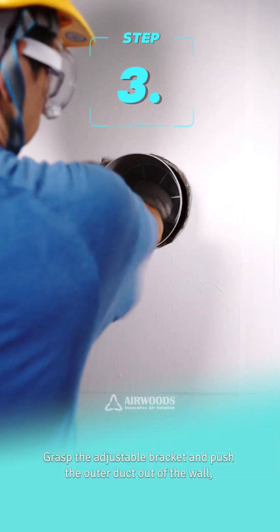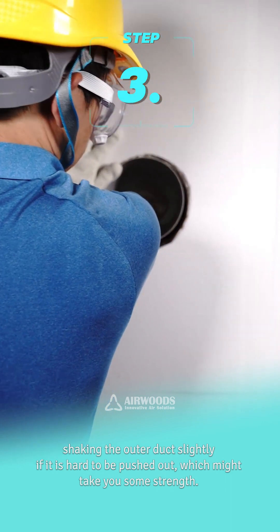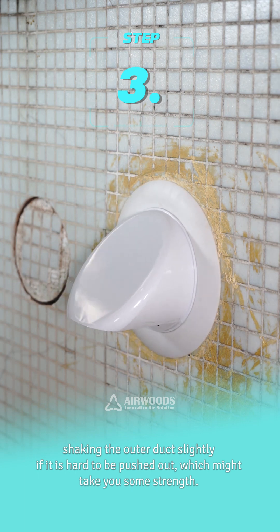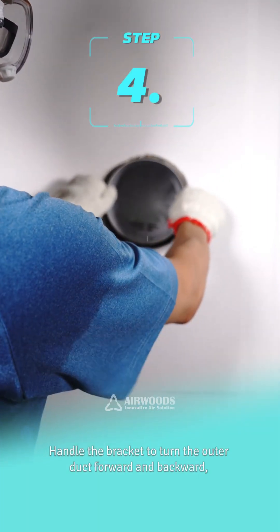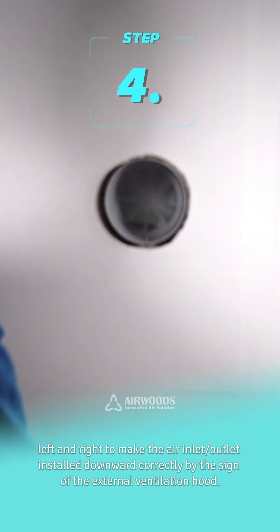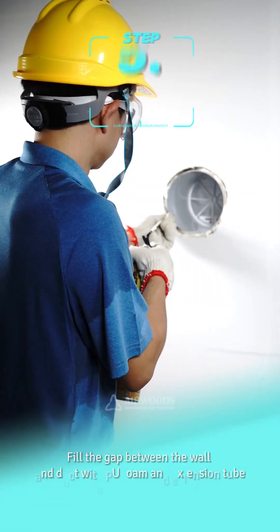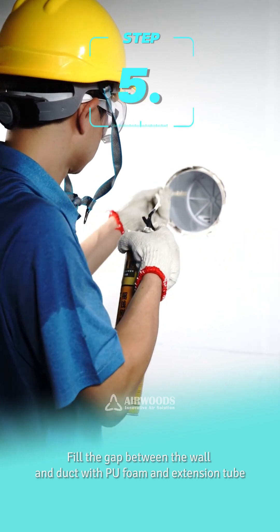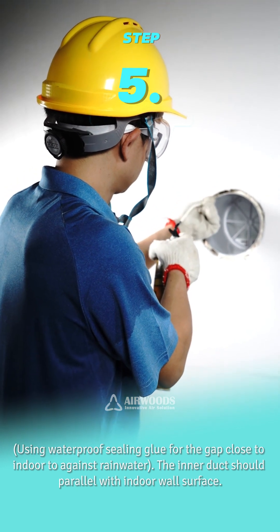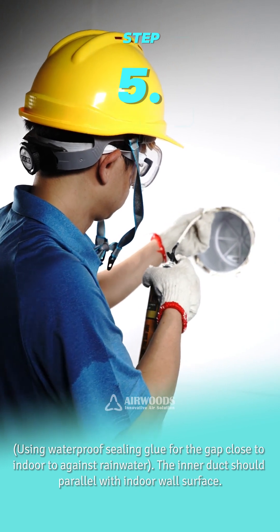Step 3: Grasp the adjustable bracket and push the outer duct out of the wall, shaking the outer duct slightly if it is hard to push out — this might take some strength. Step 4: Handle the bracket to turn the outer duct forward, backward, left, and right to make the air inlet/outlet installed downward correctly, as indicated by the sign on the external ventilation hood. Step 5: Fill the gap between the wall and duct with PU foam and extension tube, using waterproof sealing glue for the gap close to indoors to guard against rainwater. The inner duct should be parallel with the indoor wall surface.